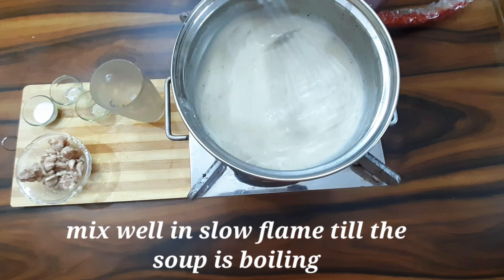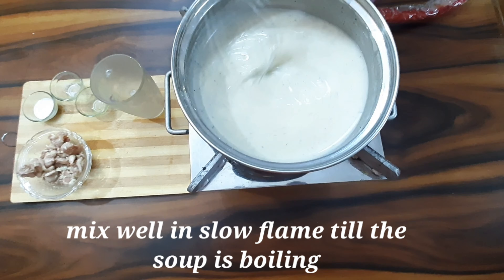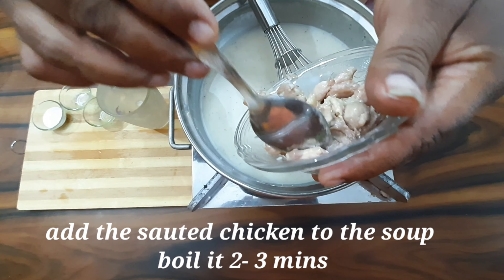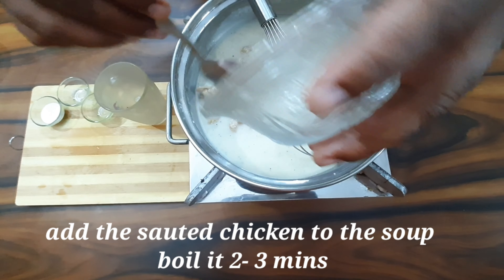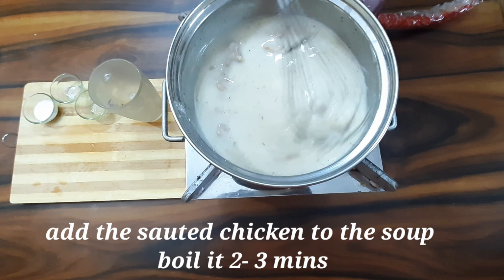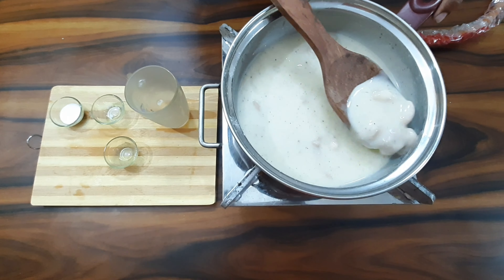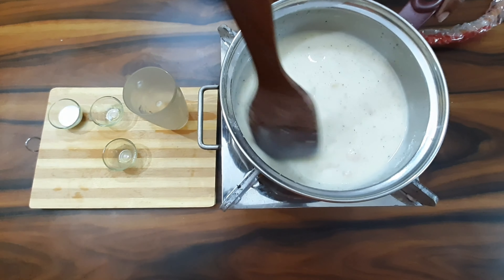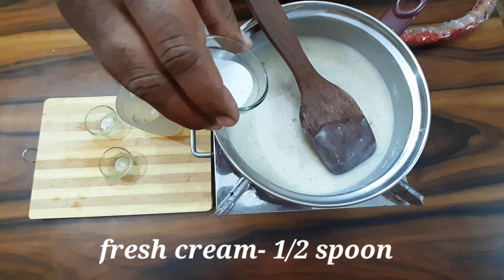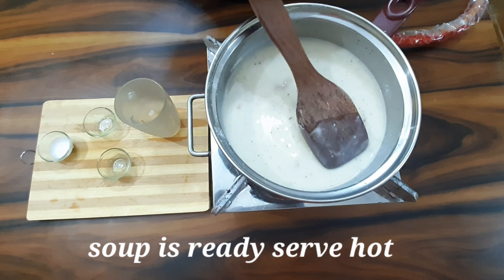Add black pepper for flavor, and add cabbage. Let the soup boil for 2 minutes to reach a good consistency. Add half a spoon of fresh cream and a bit of flavor — that will make your soup richer and creamier. Stir and mix well.